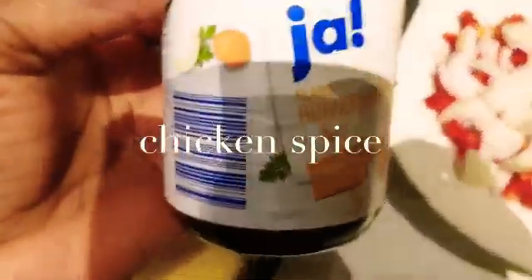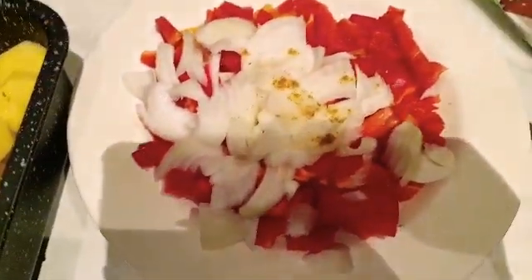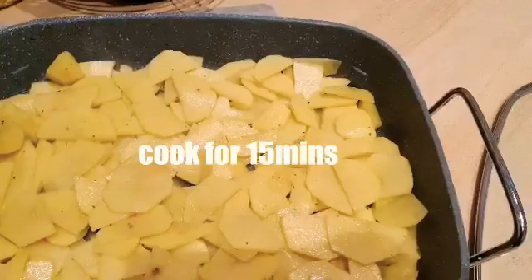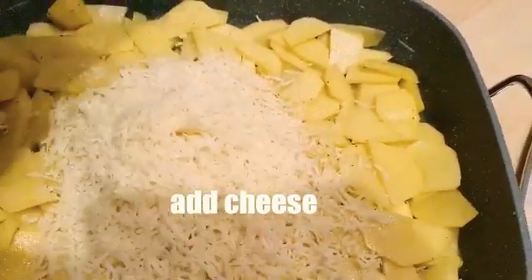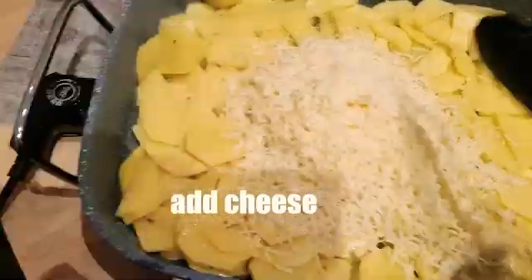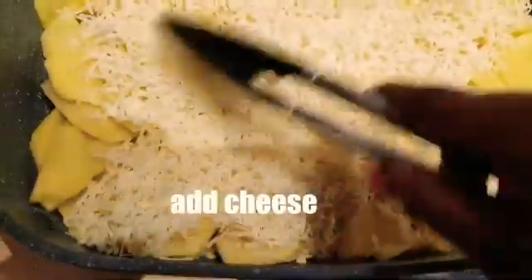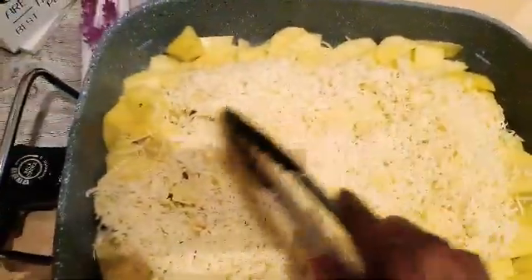I'm not putting this in the oven — I'll be cooking it on the stove. I'm using spices to season the chopped potato and now putting it in the pan getting it ready to cook. After that, you spread your cheese on top.